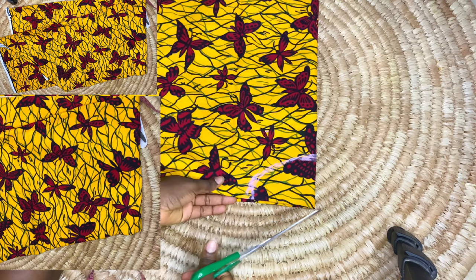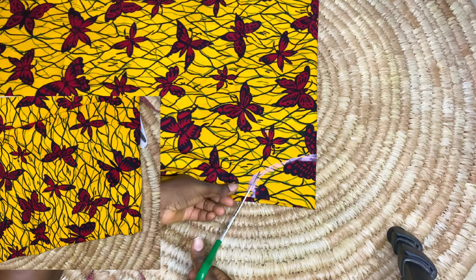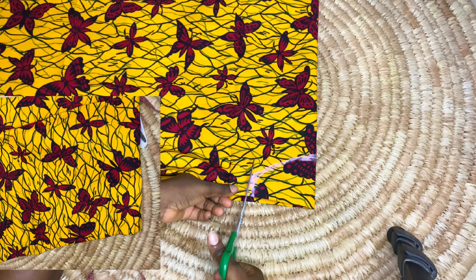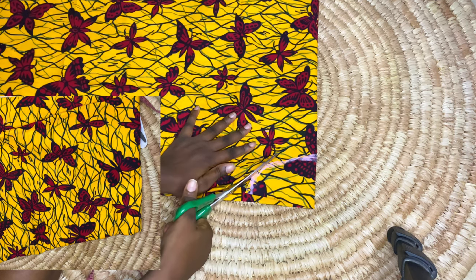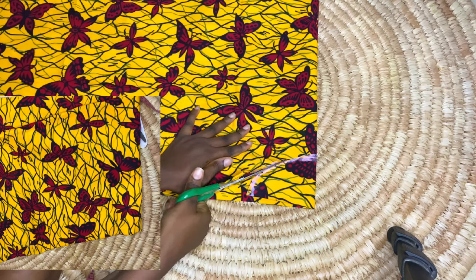Cutting was such a struggle on this bamboo mat — it was so rough and uneven. I was struggling to cut properly. I eventually had to take the fabric off the mat when I wanted to cut other parts of the style.